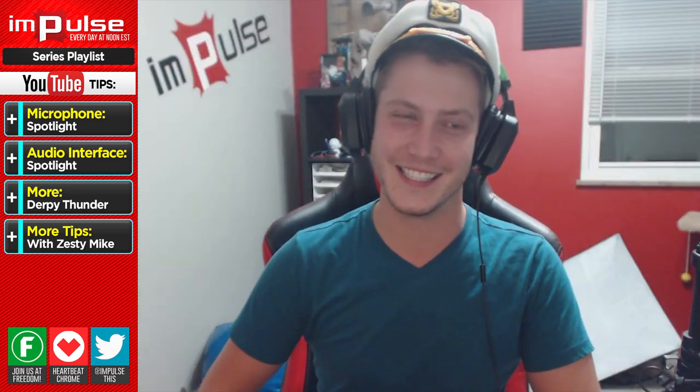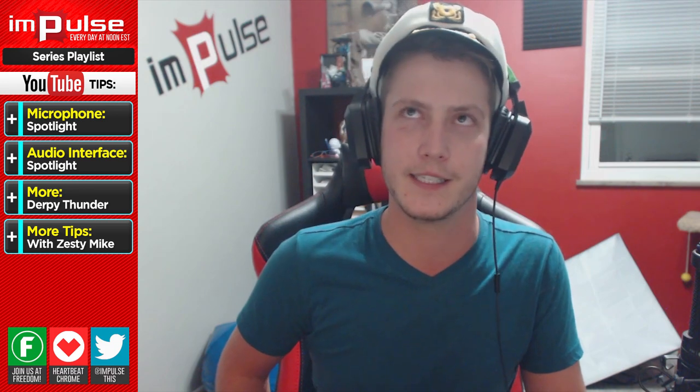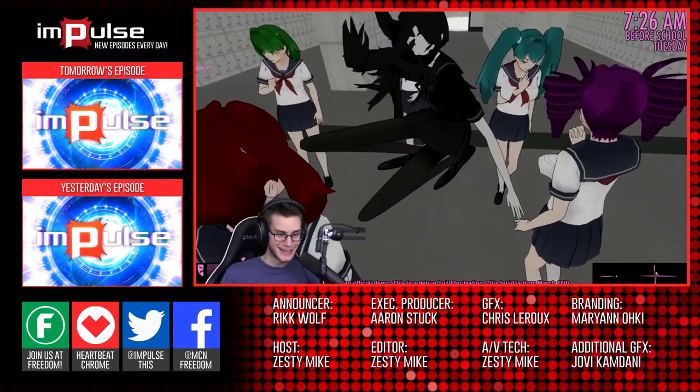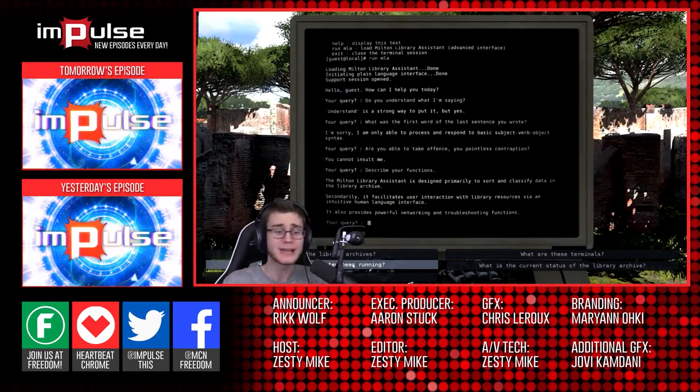Anyways guys, that is it. If you want to check out Derpy's channel and see all of the good microphone-ness all over his channel, you can do that — the links are down in the description below, as well as my channel. It's not quite as cool, but it's there. We'll see you next Monday, hopefully with another live stream. Say bye. Bye! See ya.